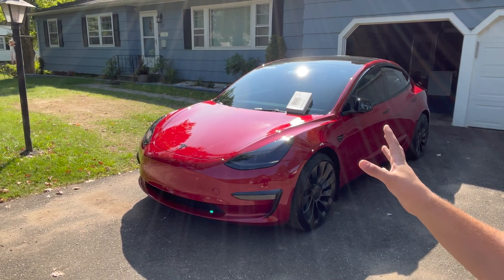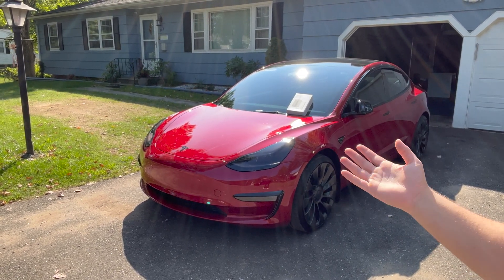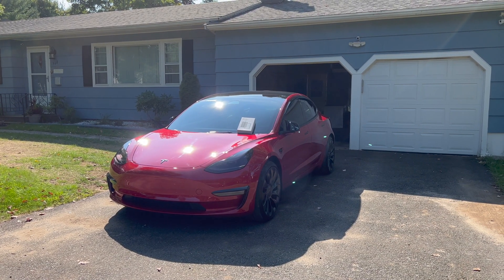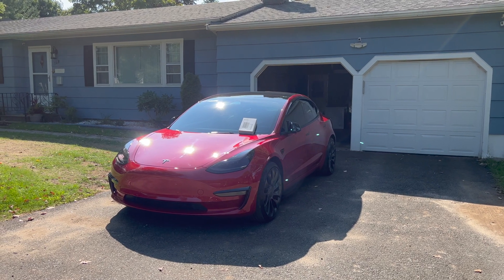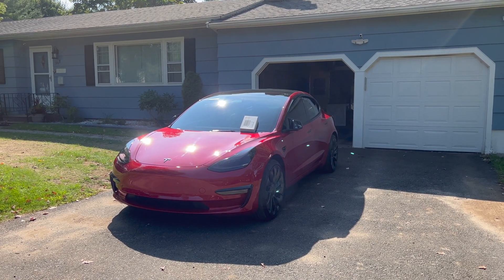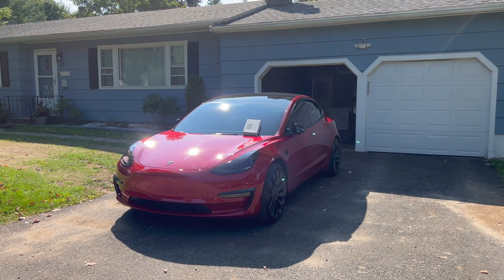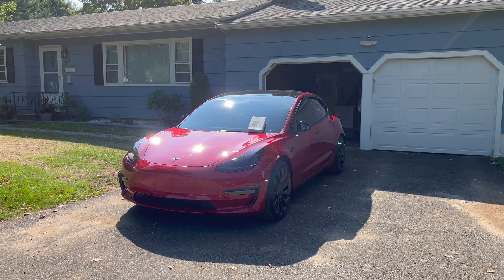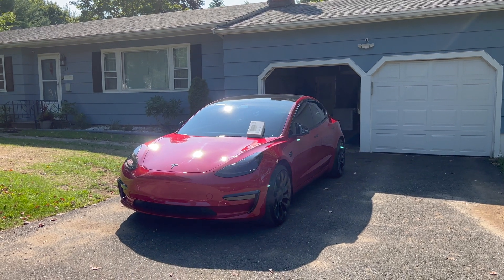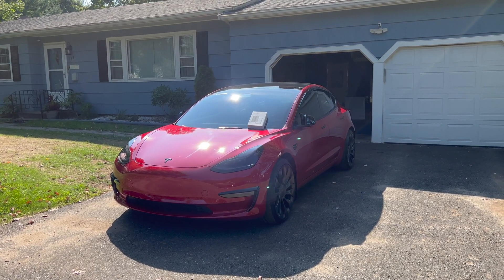The 2022 model year has a little bit of a different setup, so let me show you how to replace the cabin filter. The only reason I'm making this video is to help others — this can be done at home, it's very easy, you don't have to go to Tesla. I heard Tesla charges anywhere between $50 to $70 to replace this filter, and you can buy it from Amazon for $25. The HEPA filter is $50 and it's definitely worth it.